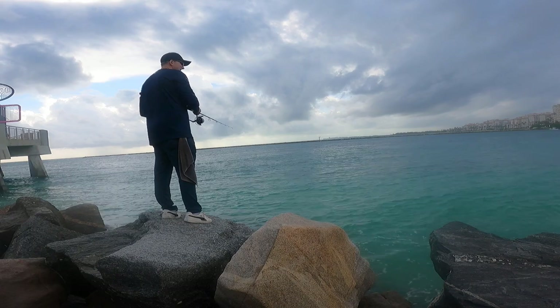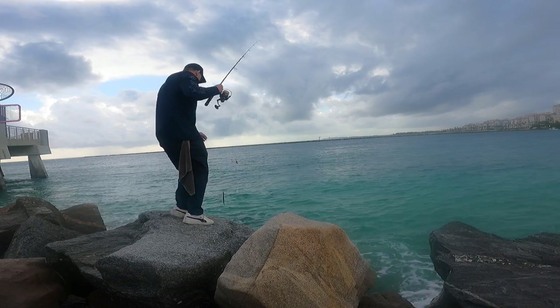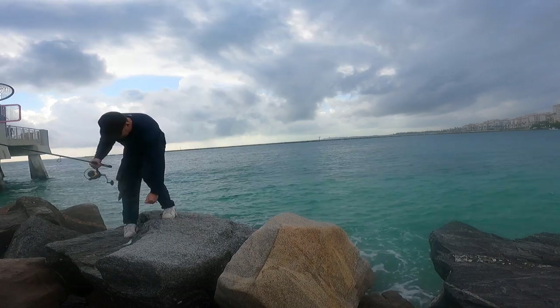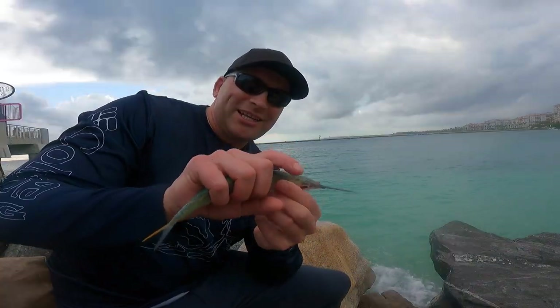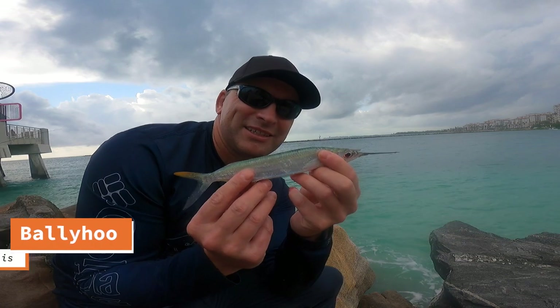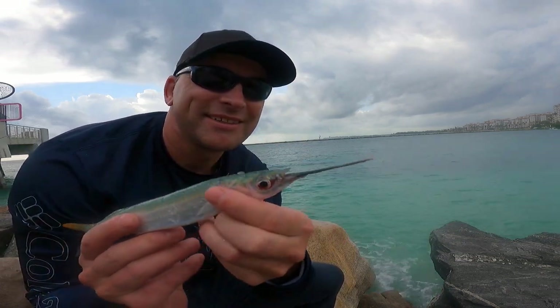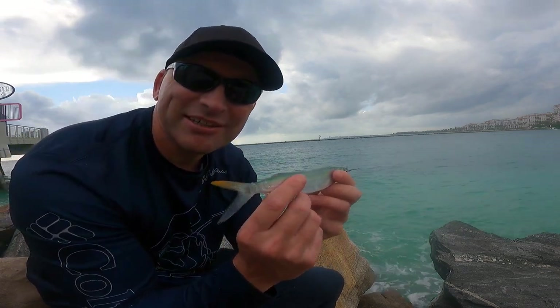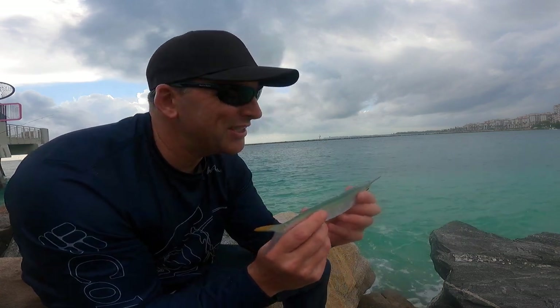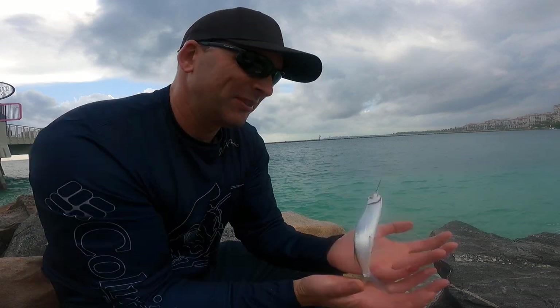Got something. Yeah, it's like a needlefish. Check out this weird little fish I caught — pretty little thing. It's got this giant beak, a cool top side, yellow tail. Not sure what it is but another new species — number 171 for me. Just gonna let him go.